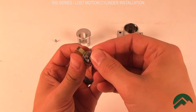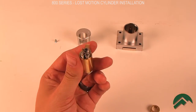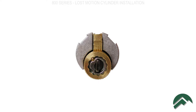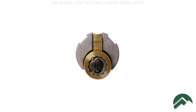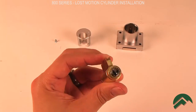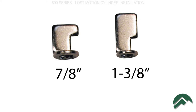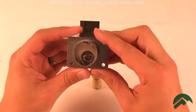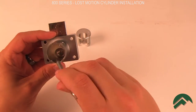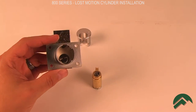Install the universal driver and tailpiece. Note that the driver should be set up like this for the drawer configuration. Also, make sure that you have the correct tailpiece for the length of your lock. Make sure that the bolt is fully extended, then slide the cylinder into the lock, making sure that the tailpiece slides into the slot on the bolt driver.